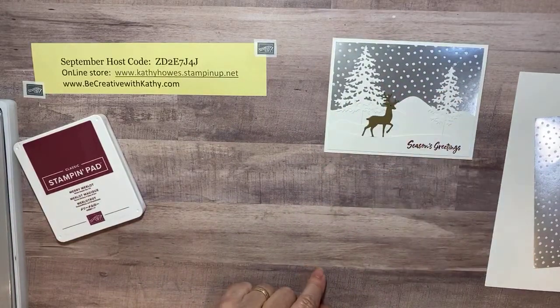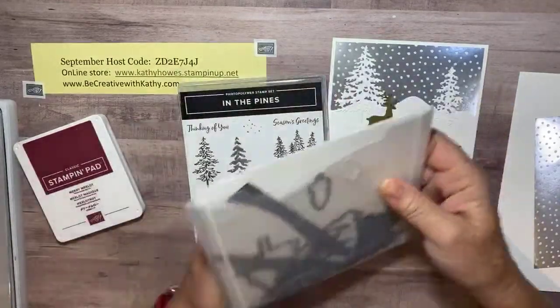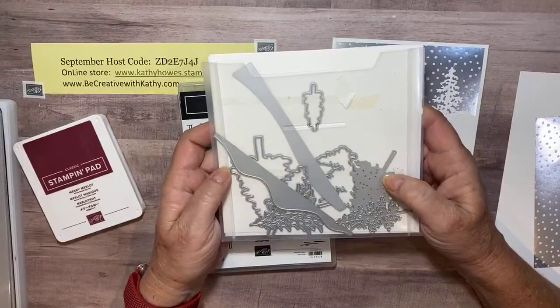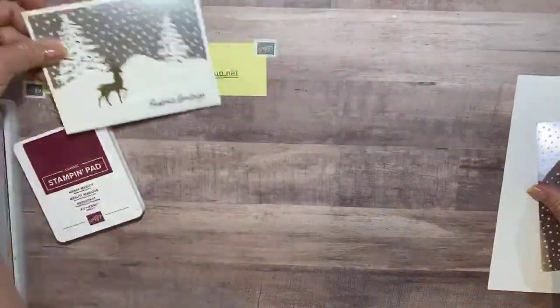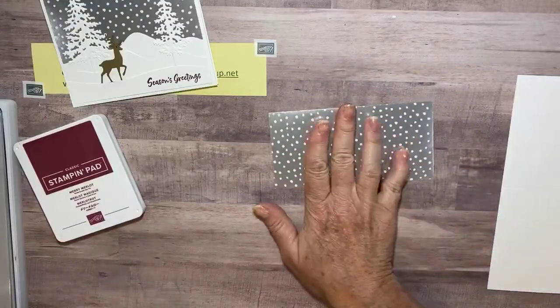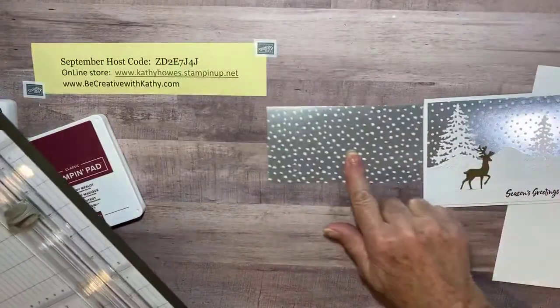Then some simple trees with the In the Pines die set that goes with it — I love these dies, I'm sure you've seen me use them before. Let's just start. I have a piece of designer series paper and this one is just half a sheet — I've cut it in half.